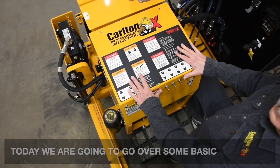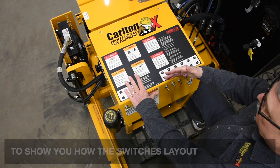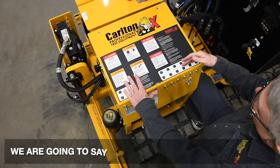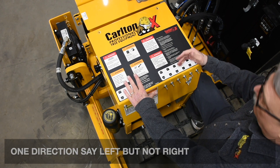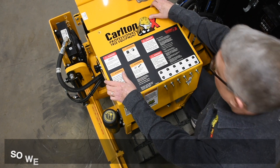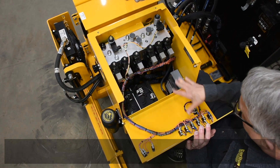We're going to go over some basic troubleshooting tips and show you how the switches lay out and relate to the valve. We'll say on this one the cutter head will swing one direction, say left but not right. I've removed the bolts out of the covers and the lid so we can raise it up to access the toggle switches and your valves.